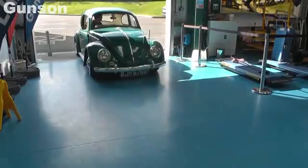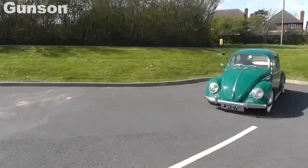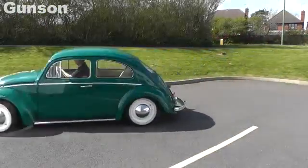Ideal for the car enthusiast to keep their engine in tip-top condition and, best of all, save money on petrol.